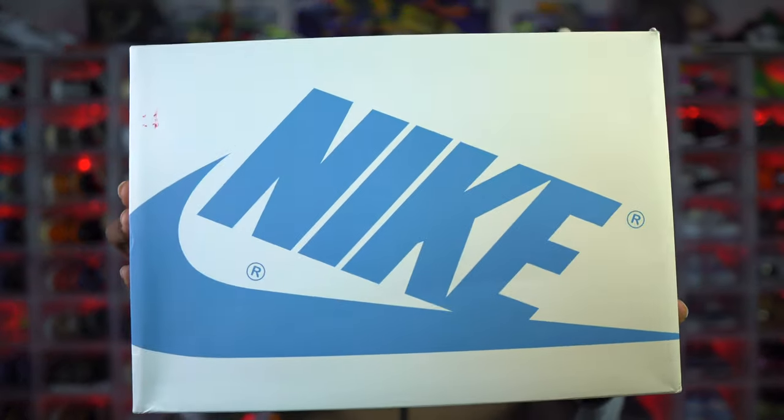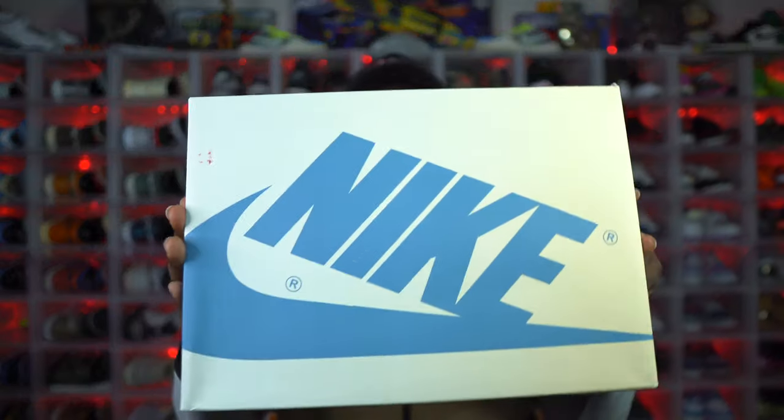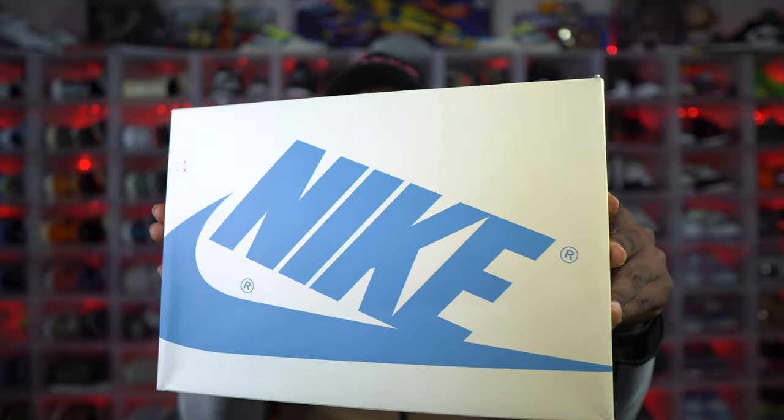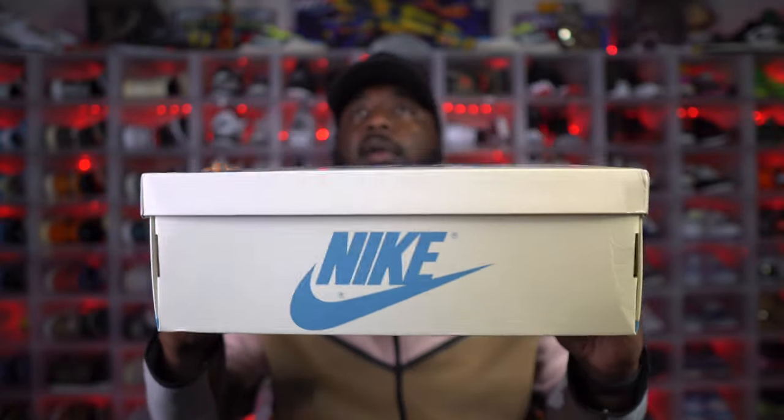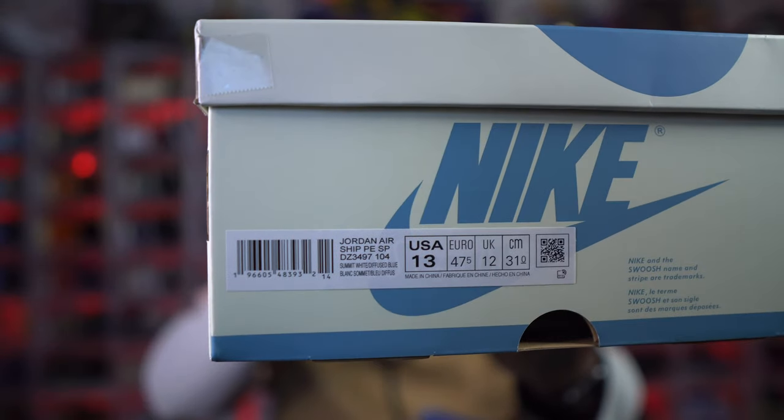Y'all seen the title, y'all seen the thumbnail — let's get into these joints. You see the box here: we have the Nike Airship. This joint got a lot of hype when Nigel Sylvester dropped his bike air, a similar pair — not exactly the same. Let's get into these differences. The box is all cream with blue writing on it, blue Nike branding all the way around, and the tag on this reads Jordan Airship.